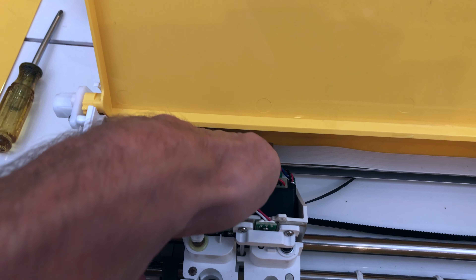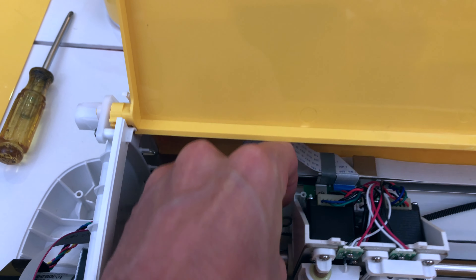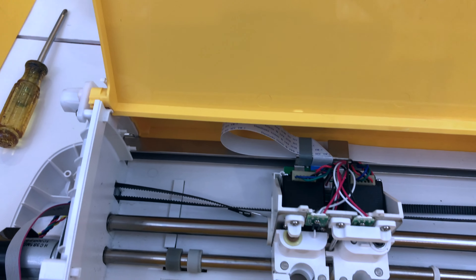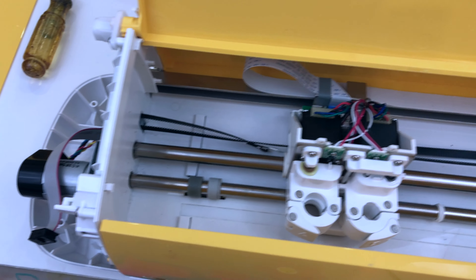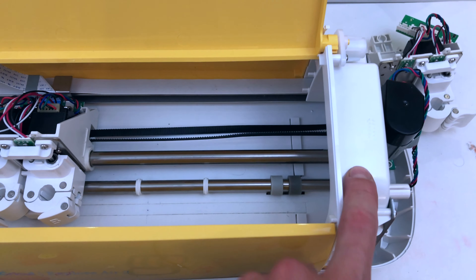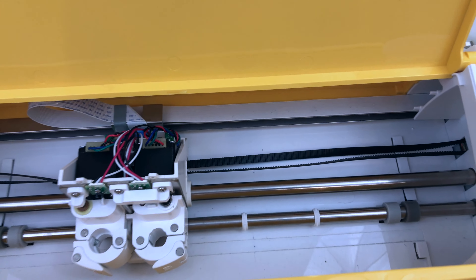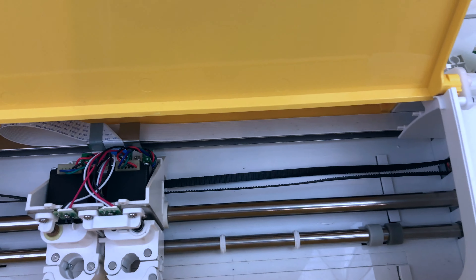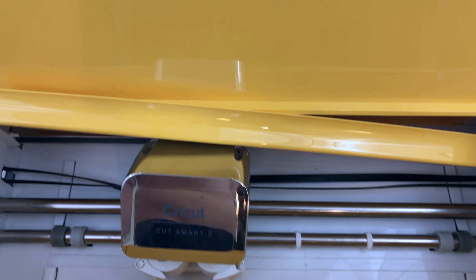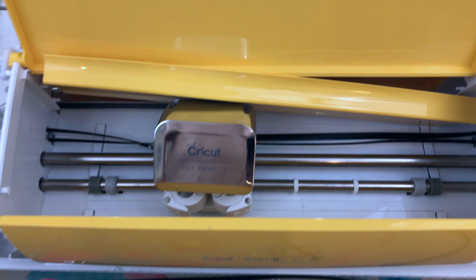Once you get it back on, put all your things back on — put your side covers on both sides, then put your backing plate on this and then put your cover on there, and then put the screws in the bottom and you're good to go. Thanks for watching.